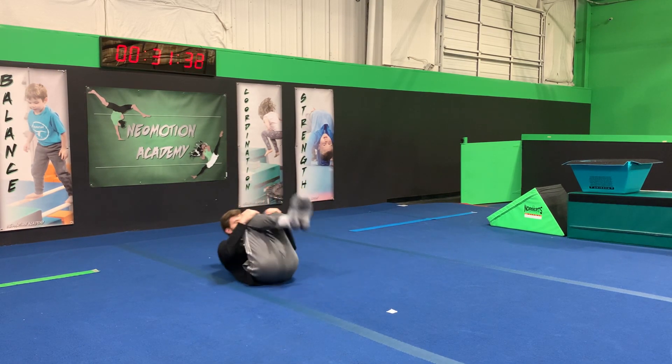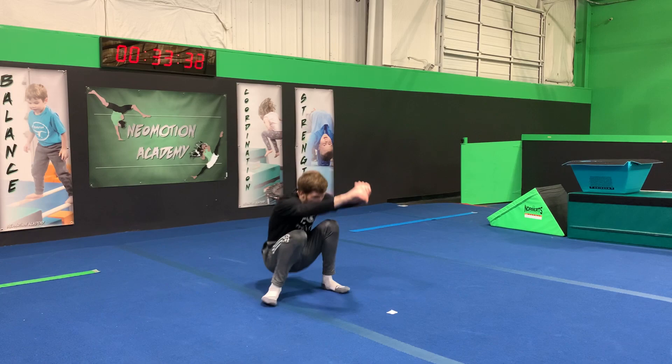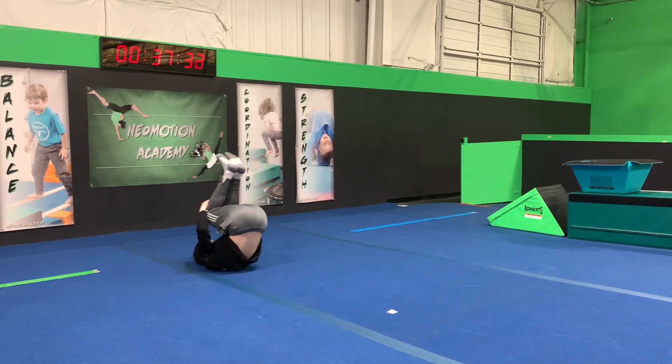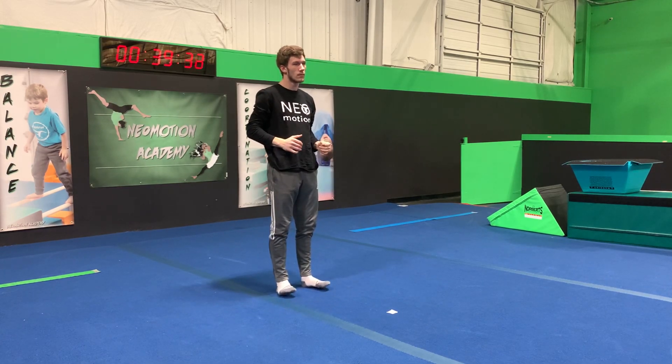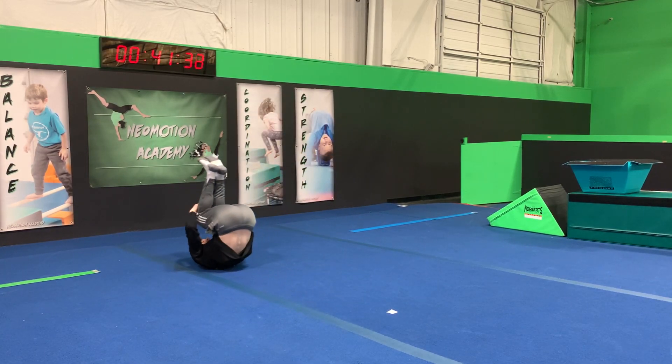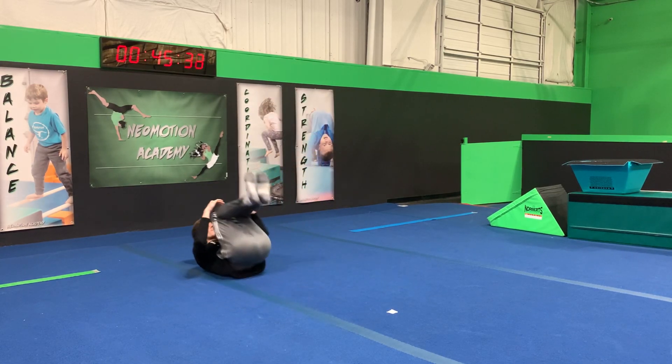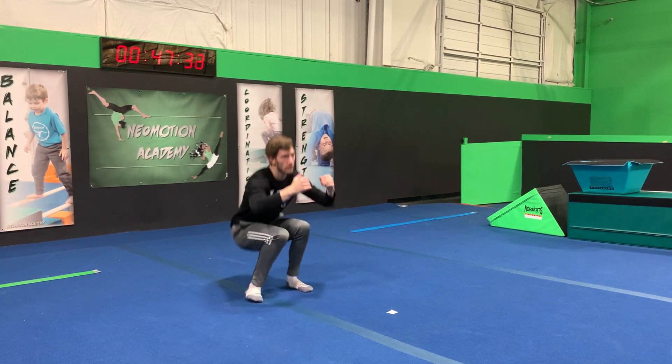Now from here we're going to practice the end. As we roll forward, we're going to place the feet and try to stand right up. Notice we're not using our hands to do this. You can do it at first if you need to, but it actually makes it a little bit easier if you just let the speed of the roll push you right to those feet.